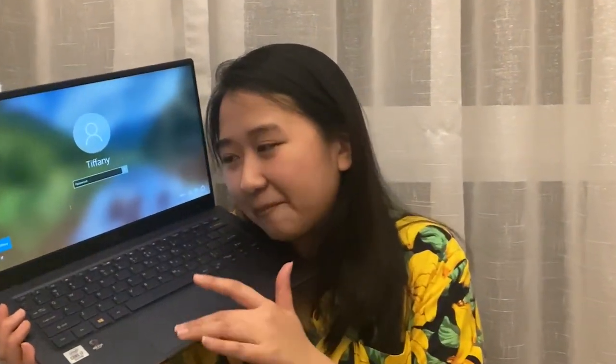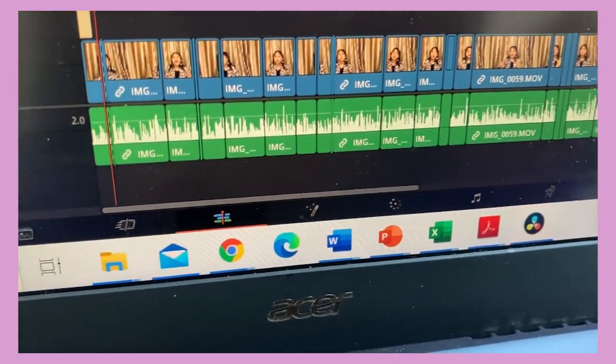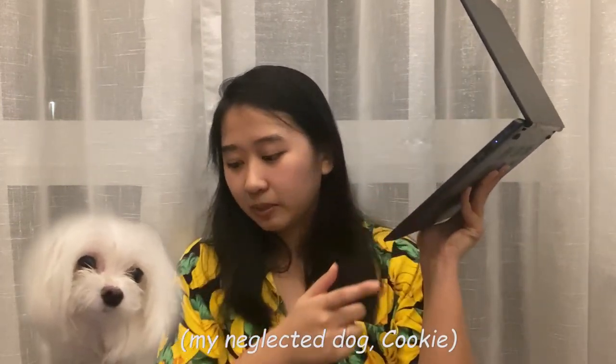It has a matte-like feel which gives me the heebie-jeebies. I don't know how to describe it besides the fact that if you focus on its sensation, it feels weird. Does it work well though? Yes. I haven't had any issues when I play games. I play Overcooked on this laptop and it is absolutely unproblematic, but I do find myself preferring to use a mouse when I go to work, which I just plug into the USB port.